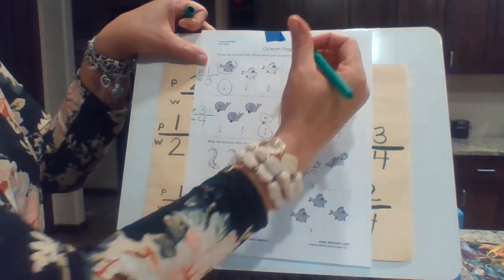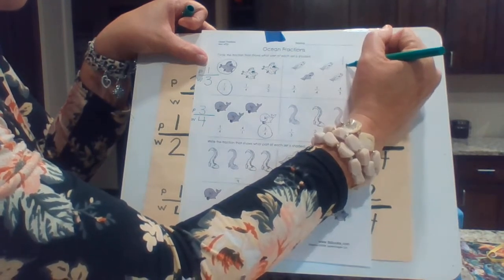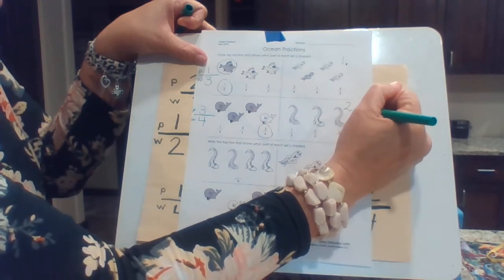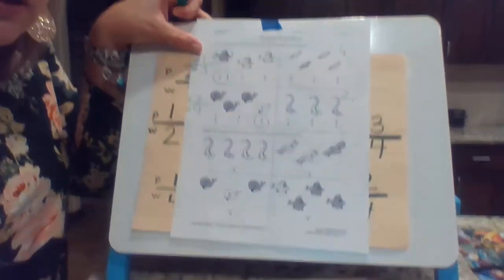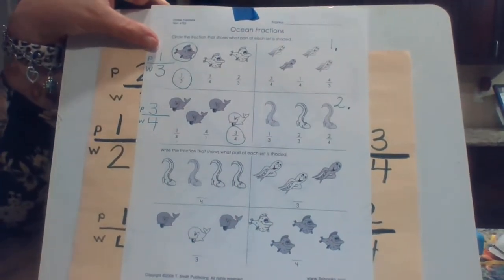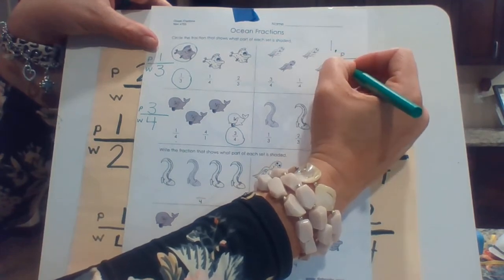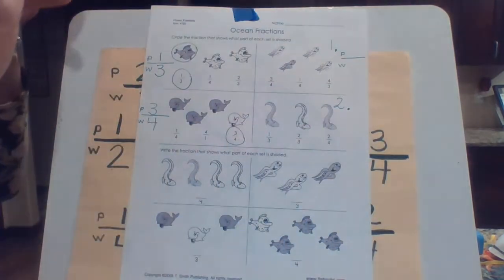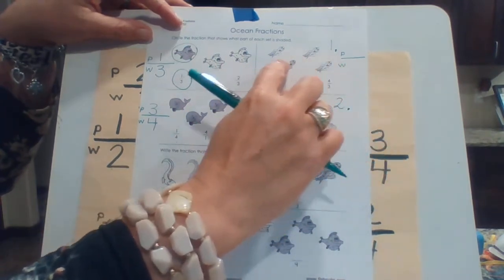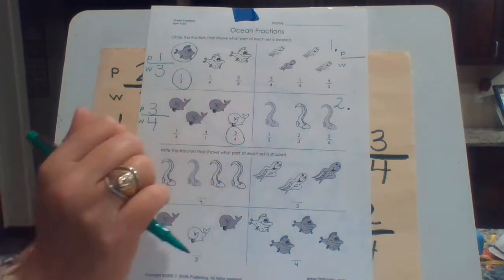Now what I want you to do on your paper is put number one — and it's going to be this one right here. This one right here is going to be number two. So number one — you can see — these are octopus. And there's your hint: part over whole. How many are there all together? That's going to go down here for your whole. And then how many parts are shaded? That's going to go at the top. And you're going to write that down.